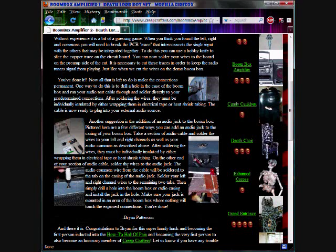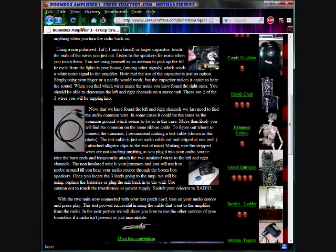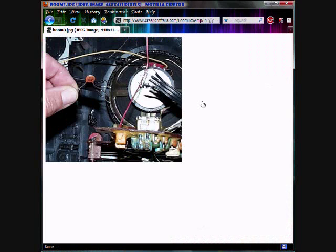It had a good tip about using a 0.1 microfarad capacitor to poke around and listen for static while your radio is powered. Then you'll know for sure when you're on the right and left audio channels. So that was very helpful, thanks guys.